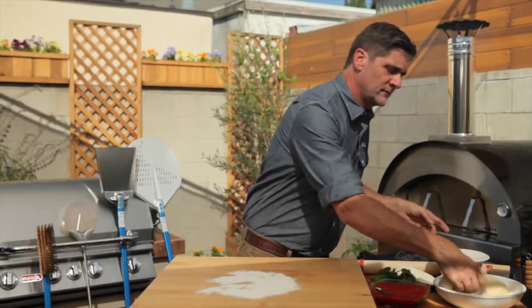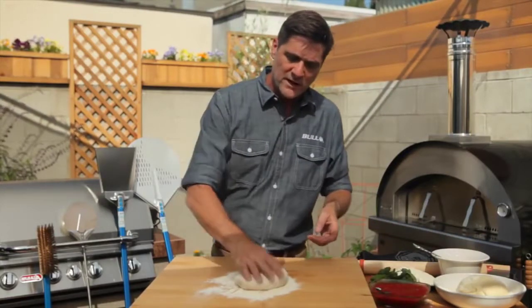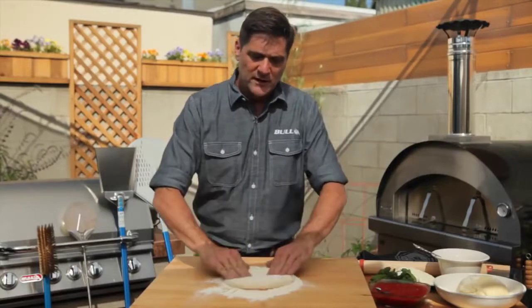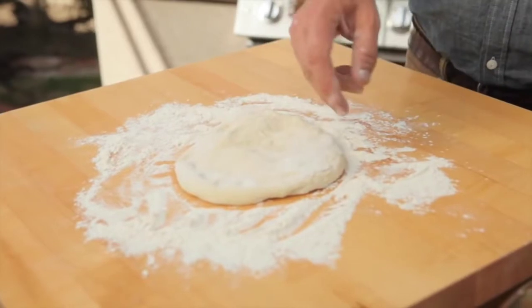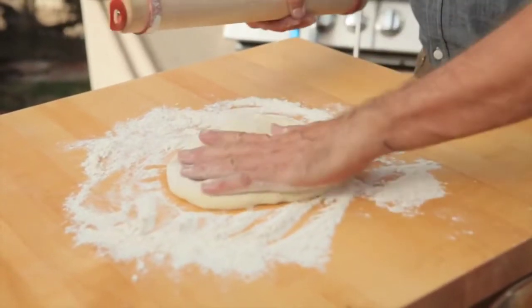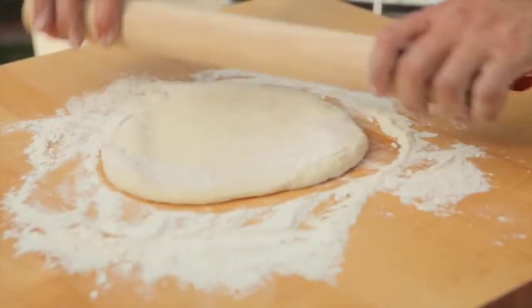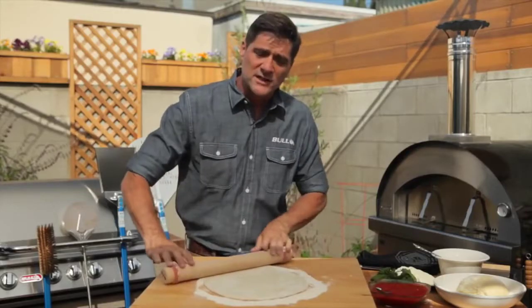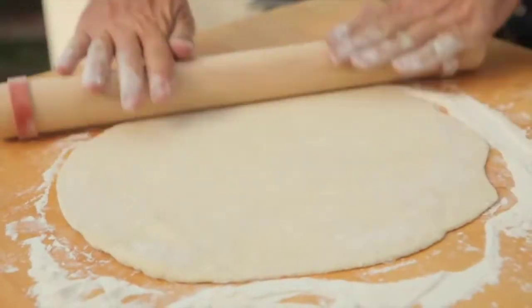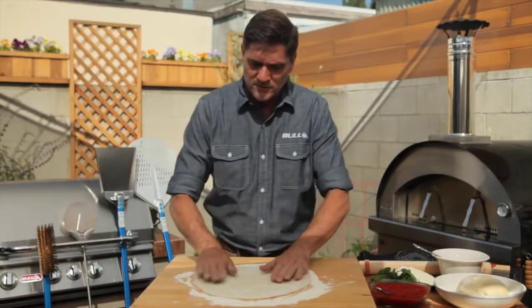Grab your dough and flip it around so you get it nice and floured. You can either press it out or use a rolling pin — whatever is easiest. You don't want it any bigger than the pizza peel itself, so maybe 12 inches, 14 inches at the most. It's a 15-inch peel, so roll and stretch it out like that.